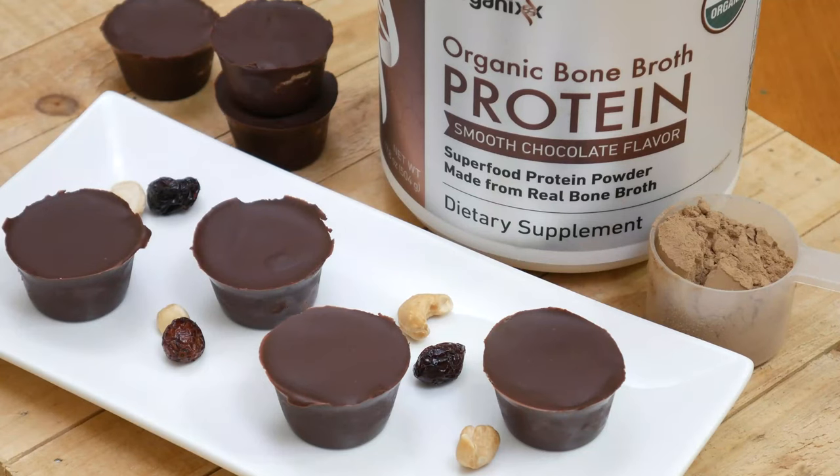Today we're going to be making cashew cranberry chocolate cups. First, let's talk about how you can customize this recipe to work for you and what you already have on hand in your pantry.